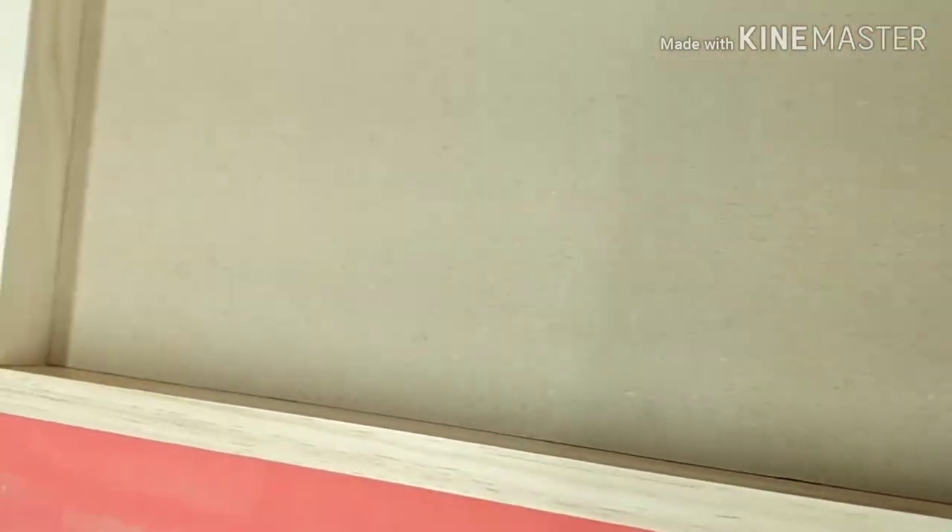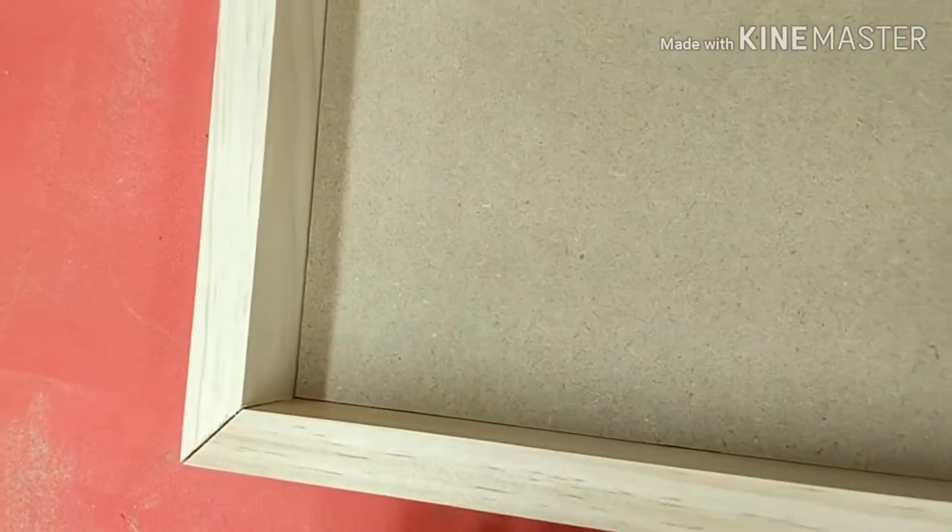Now I have all of my pieces cut, so I'm doing a dry fit to make sure I've got nice flush mitered corners and that everything is squared up nicely.